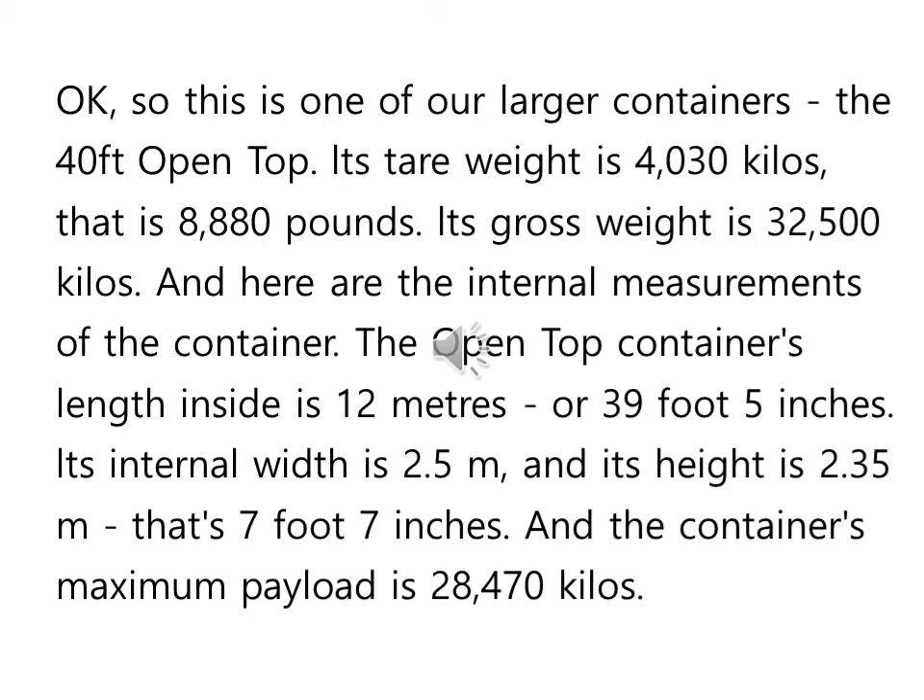OK, so this is one of our larger containers, the 40-foot open top. Its tare weight is 4,030 kilos, that is 8,880 pounds. Its gross weight is 32,500 kilos. And here are the internal measurements of the container. The open top container's length inside is 12 metres, or 39 foot 5 inches. Its internal width is 2.35 metres, and its height is 2.32 metres, that's 7 foot 7 inches.